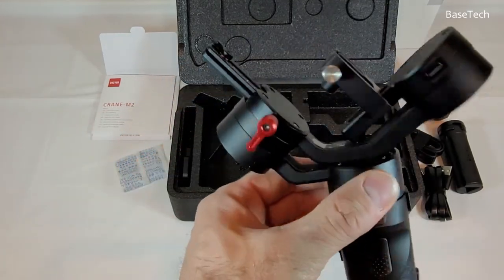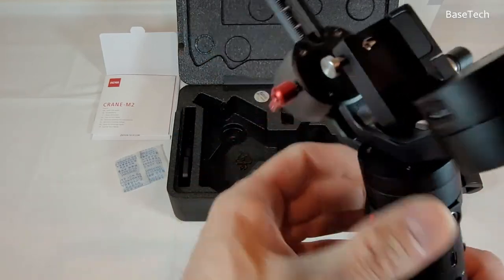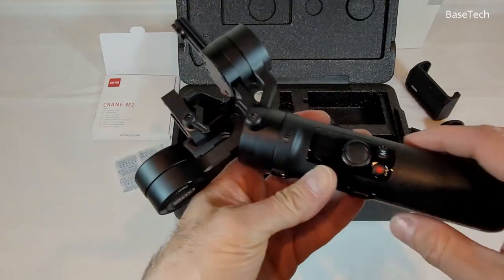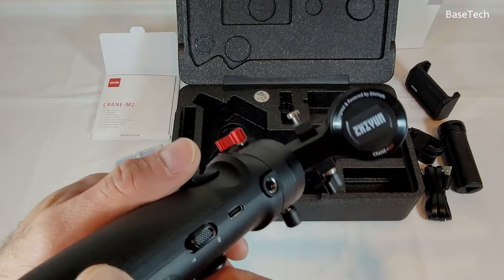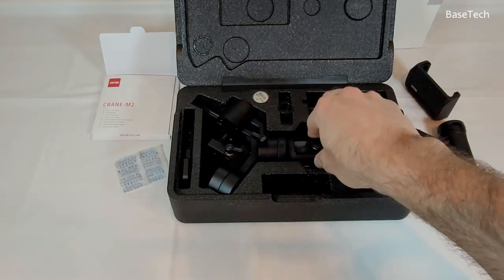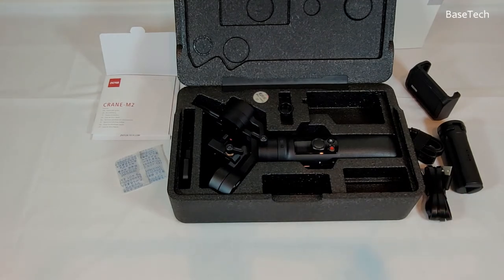Quality-wise, it looks pretty good. I never had one — this is my first gimbal — and I hope I'll enjoy it. So that's the short tour and unboxing of the Zhiyun Crane M2 gimbal. It's a good one.